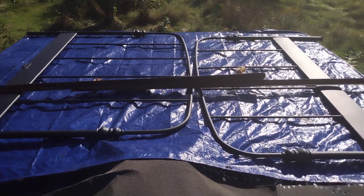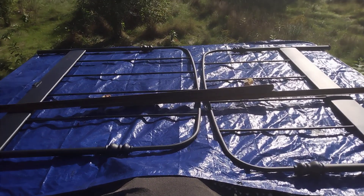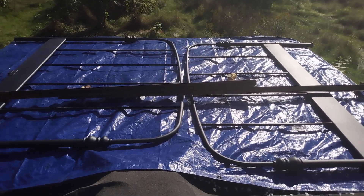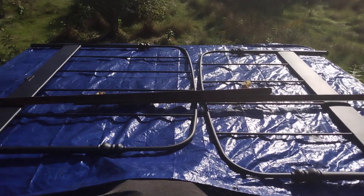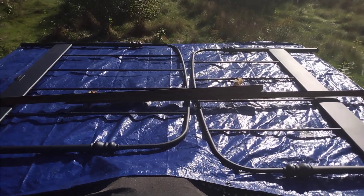I put an old scrap metal bed stand up on top to weight it down. I think that's the best I'm going to be able to do — hopefully that'll stop the leak for the winter. It's not a great setup, but it'll have to do. That's all I've done. Talk later.